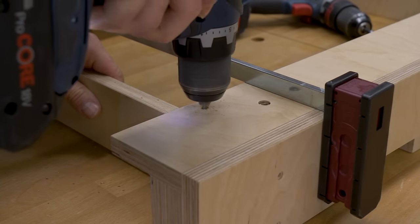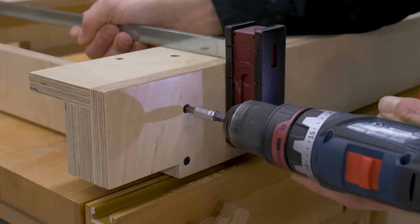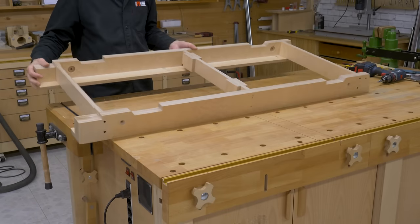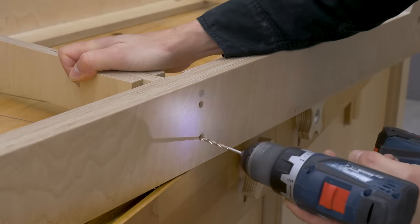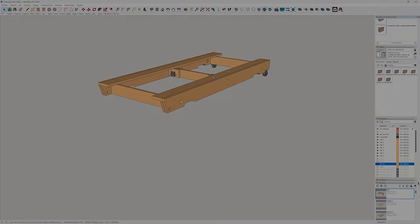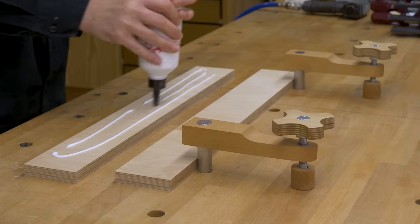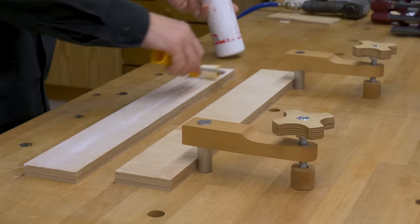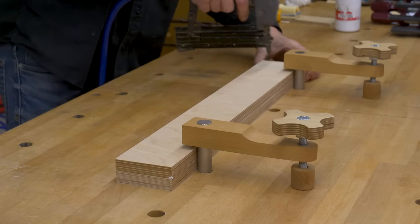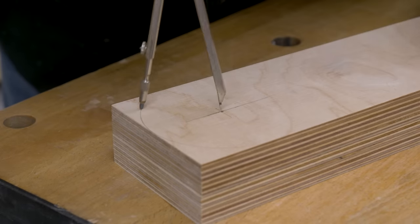Here I must also ensure they're all square. It's time to make the base legs. Once the glue is dry, I pre-mark the hole for the rotational axis and the curvature of the upper part of the legs.